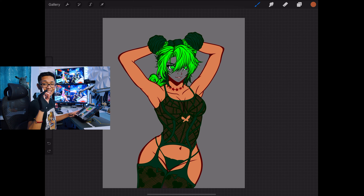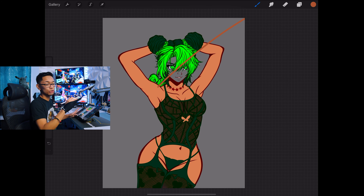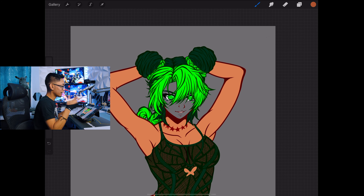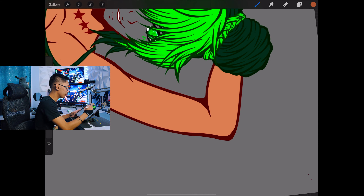Before anything, pick a light source — make sure you know what direction the light is coming from. For example, mine would be coming in from this direction, so we're going to go according to that light source. Since the light source is up here, we're going to make the shadows according to that. So the bottom of her arm will be much darker than the top of her arm.